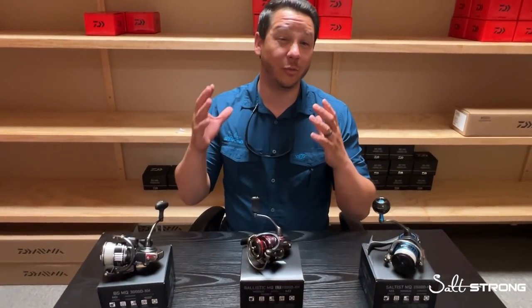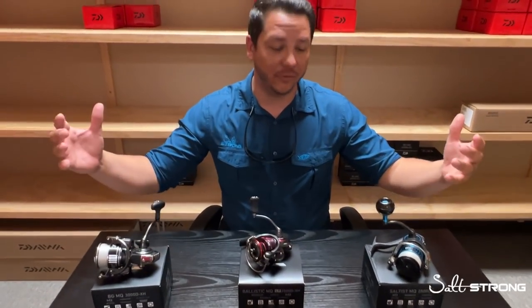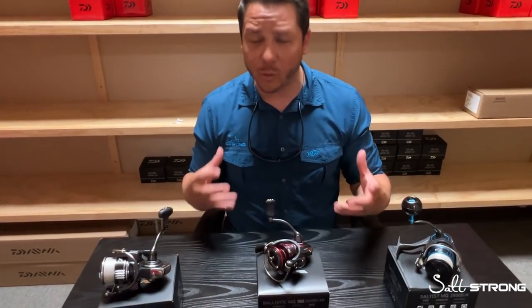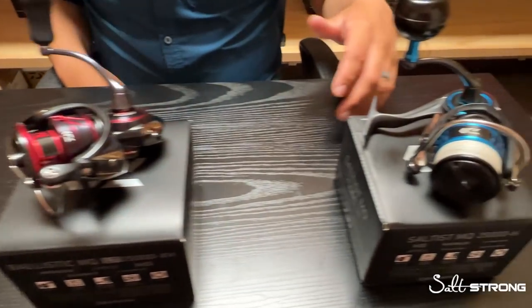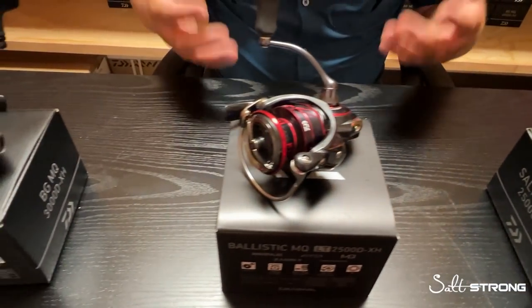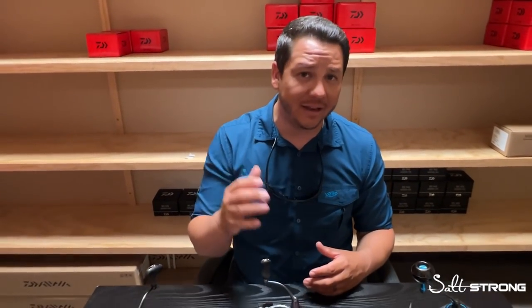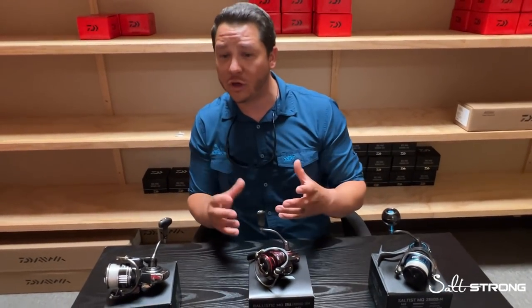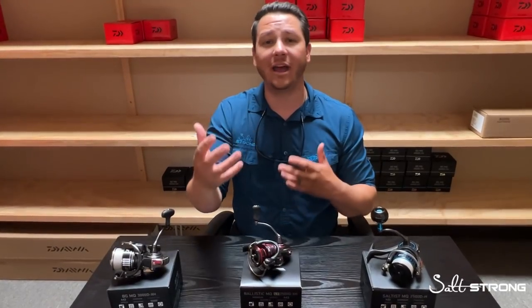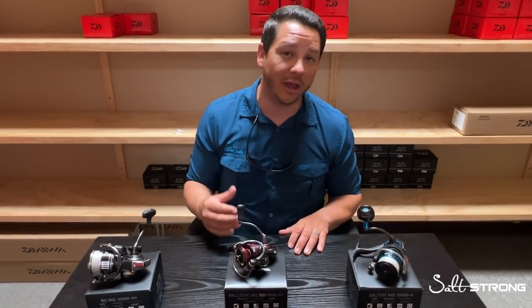That's it, guys. I know this was a long video, but we wanted to give you the objective overview of these different series of MQ reels. Everyone wants to know which one is the best between the BG MQ and the Saltist MQ, and the truth is it's not a matter of best overall — it's a matter of best fit for certain applications. I hope this video explained a lot of that. Leave any comments down below; I love to hear the feedback. Let me know if you have questions about any of these reels, and tell me what kind of fishing you're doing in your backyard.